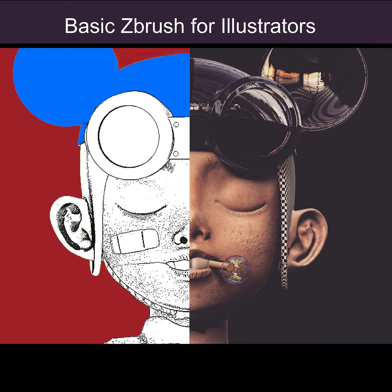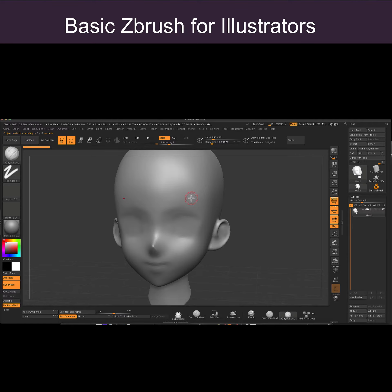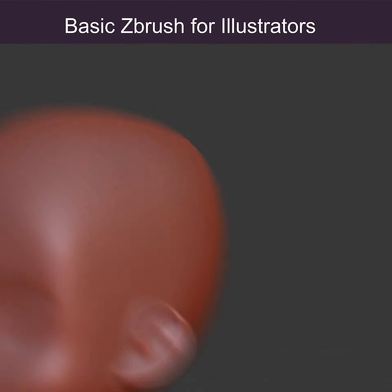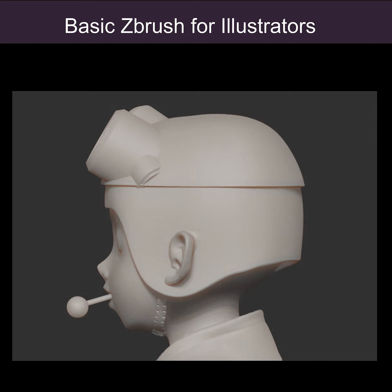Hello everyone. I just want to talk a little bit about my upcoming ZBrush class. It's going to be learning the basics of ZBrush, so we'll start from the very beginning — how to turn the program on, all the way until how to finish your first character.